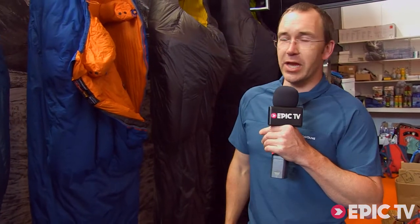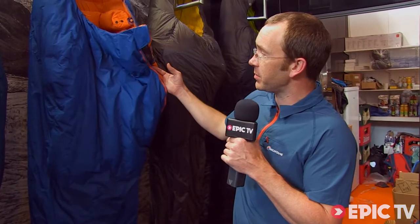Hi, I'm Chris from Montaigne, and this is our new Minimus sleeping bag. It's launching in March 2014.